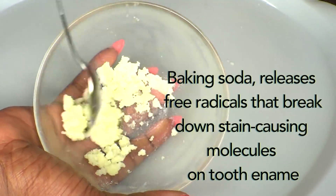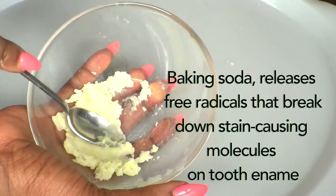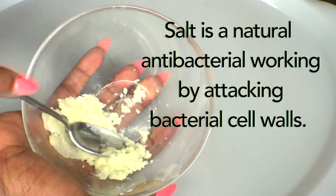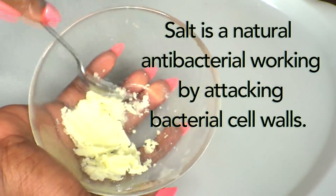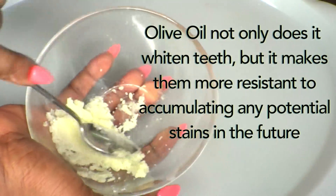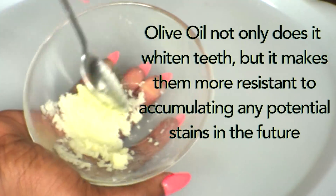Baking soda releases free radicals that break down stain-causing molecules on the tooth enamel. Salt is a natural anti-bacterial, working by attacking bacteria cell walls. Olive oil not only whitens teeth but it makes them more resistant to accumulating any potential stains in the future.